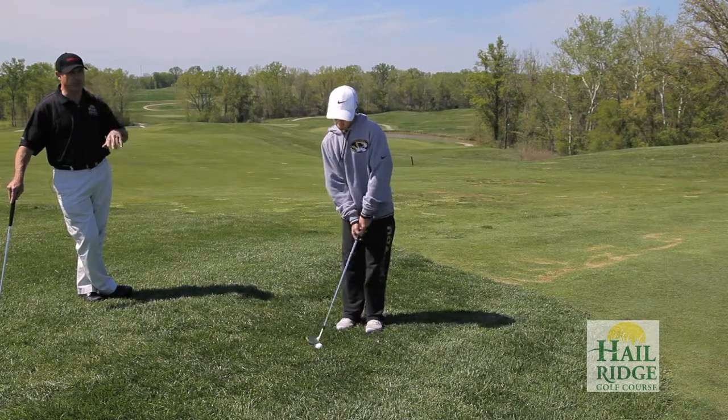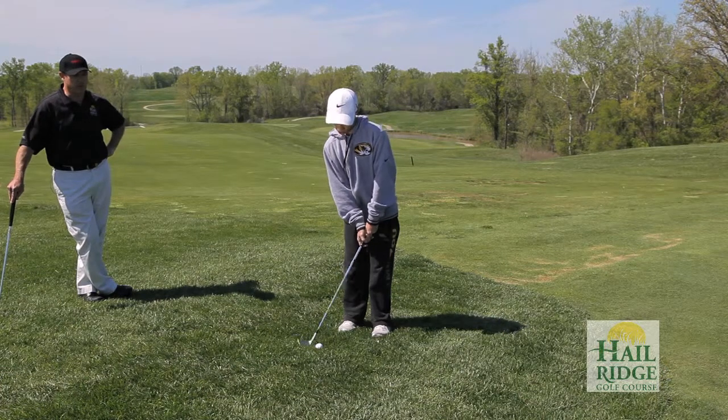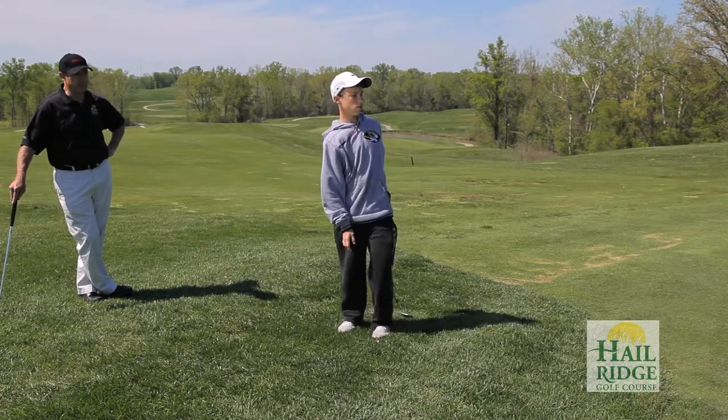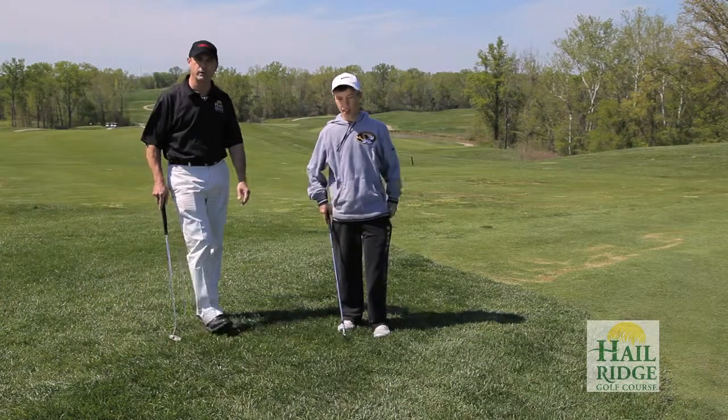What we would do following this drill is he would get his putter and see how many of those putts he can make to save par. We have to be able to get up and down a large majority of the time if we want to shoot even par golf.